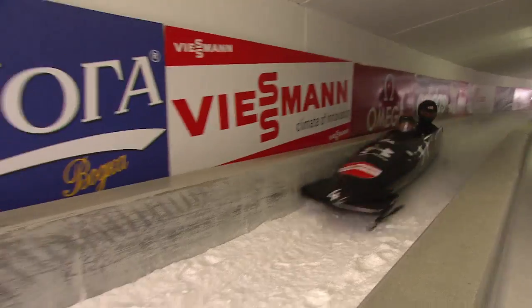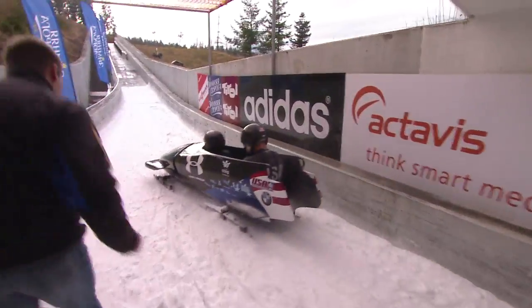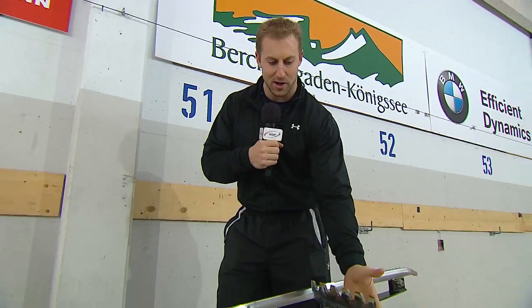When he crosses the finish line is the only time he ever uses the brakes. And when he pulls the brakes, the brakes come out of the bottom of the sled and it drags the sled to a stop. But that doesn't always work as planned, as you can see from some of these videos.